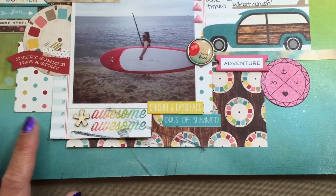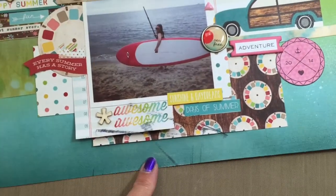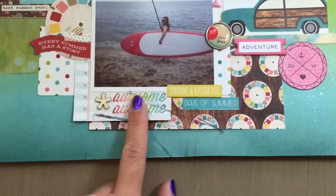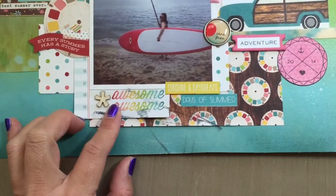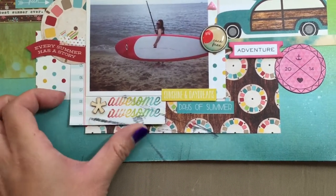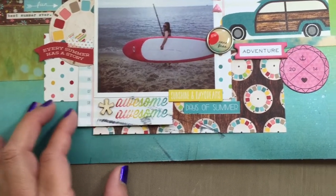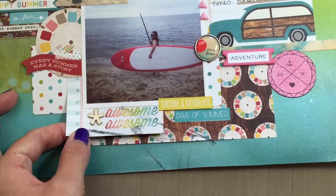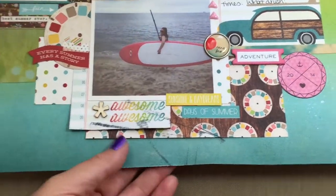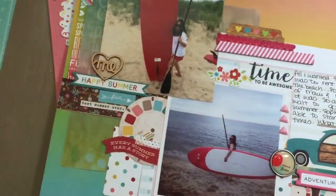When I was cleaning up, I picked up a stamp pad and it fell on top of the layout. I was scrubbing with my baby wipe and now it's all warped because it got wet, and obviously the ink wouldn't come out. I guess I was just hoping it would. At least it didn't get on the picture, so I'm happy about that.